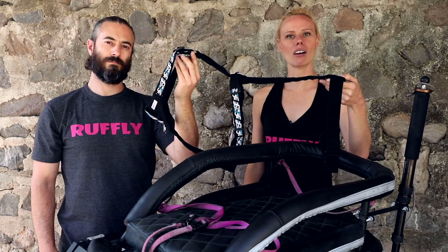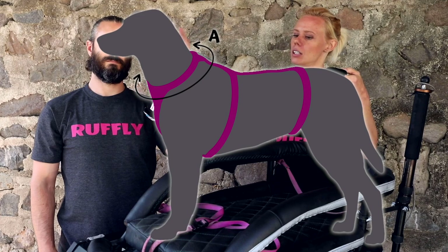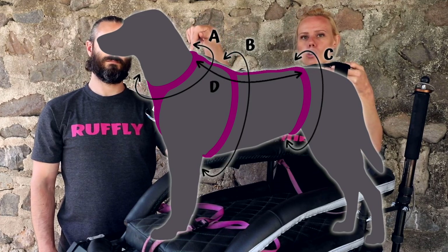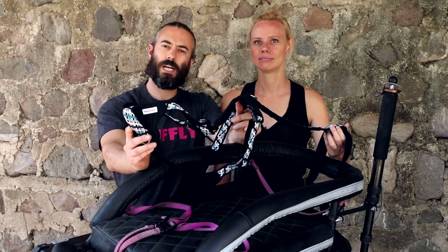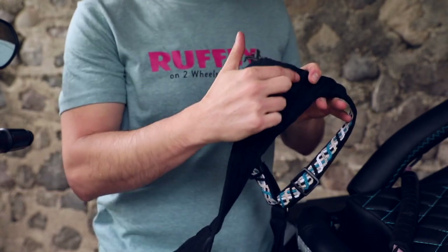The K9 Moto Harness is custom-sized for your dog, so we ask for four measurements: the neck, the chest, the waist, and from the top of the shoulder blades to the top of the waist. The harness features a padded chest and belly, and it's ribbed so that air can pass through and keep your dog cool.